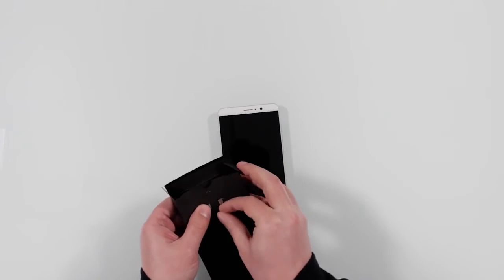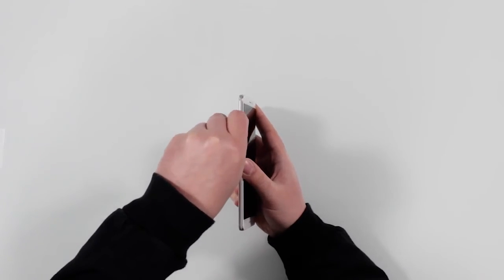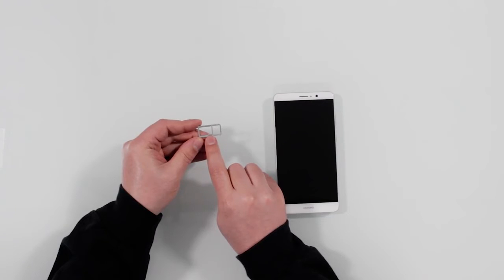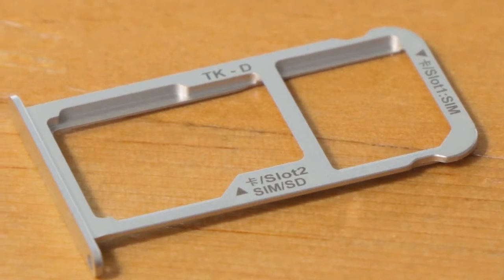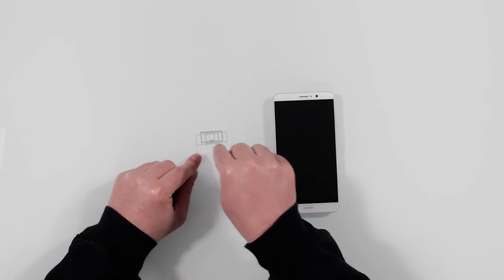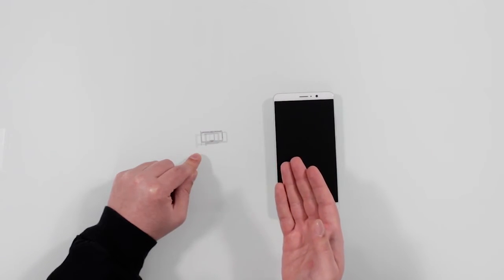Let me get the sim removal tool out. In the sim card slot — if we open that up — you can see the sim card slot and the SD card slot next to it. But notice the SD card slot is shaped oddly: it's actually a dual sim card slot as well. So you can either have a sim card and an SD card, or you can have two sim cards, because putting a second sim card in takes up the SD card slot.